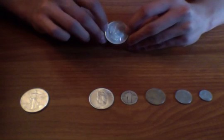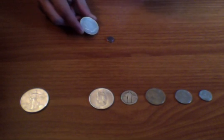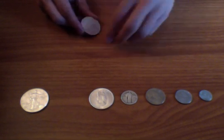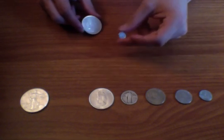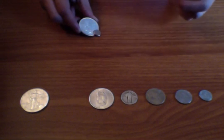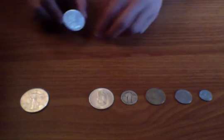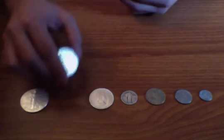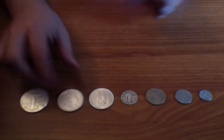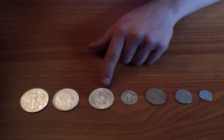Now let's go to my very first silver coin I ever purchased — this is a 1886 Morgan dollar. When I bought this I didn't actually think it was real because it's in such good condition, but we can verify with the magnet. Yep, it's 90% silver — it slid down a little bit faster than the 100% silver, but it passed.